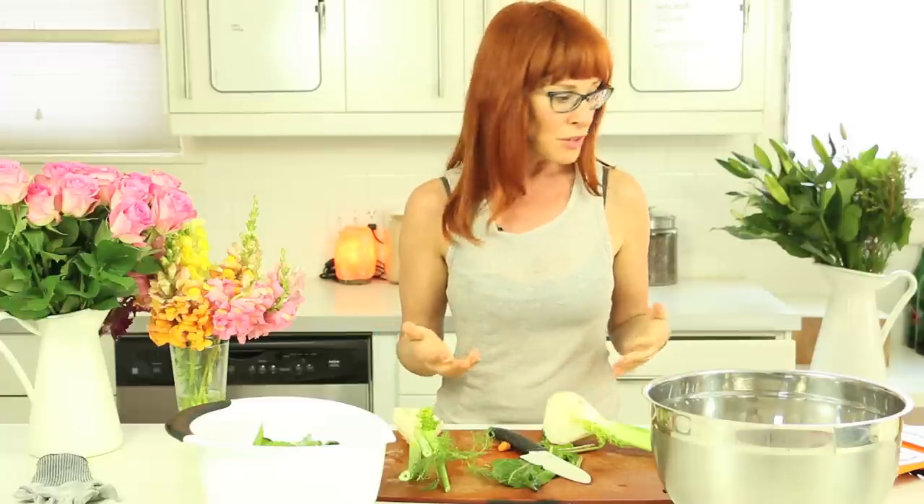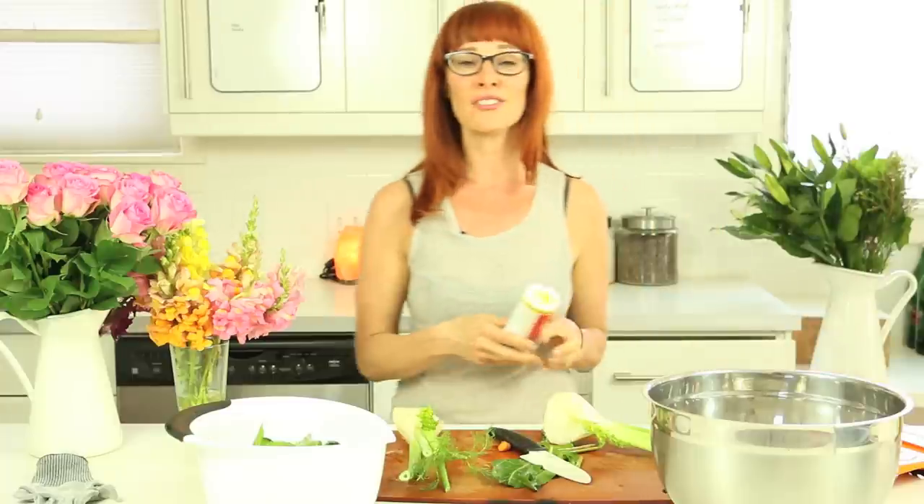The beautiful thing is that you can take a classic recipe that may have ingredients that you don't want to use and switch it up a bit. So for example, instead of using anchovies, we're going to use dulse. It's a seaweed—D-U-L-S-E.